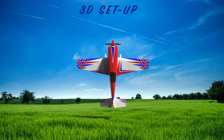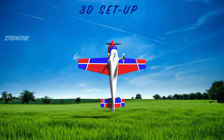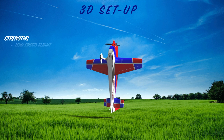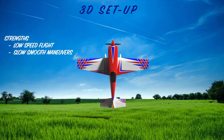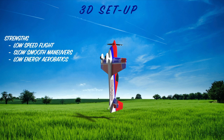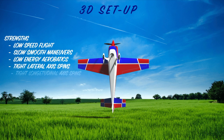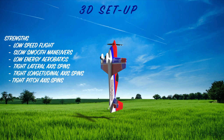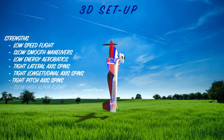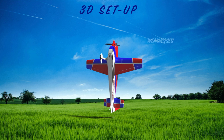We're going to talk about our third and my favorite setup — the 3D flying style, low and slow. The strengths of this setup are low speed flight, slow smooth maneuvers, and low energy aerobatics. This plane is still going to rotate really well on all three axes, but in a much less violent way — more smooth and controlled. Everything looks more intentional and a lot less abrupt. This setup is fantastic for slow high-alpha flight and rolling Harriers.